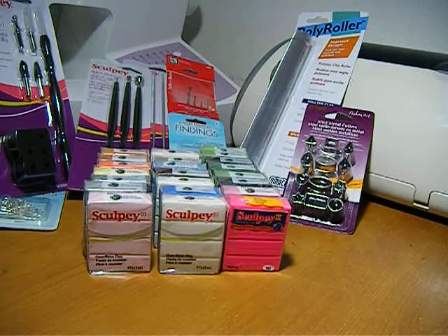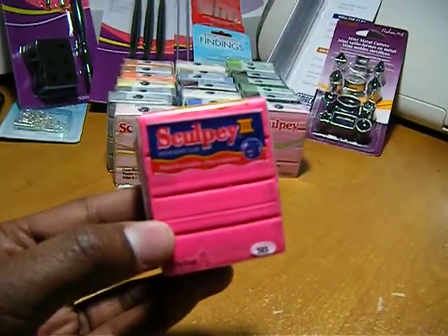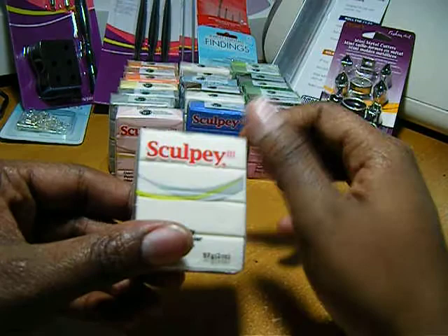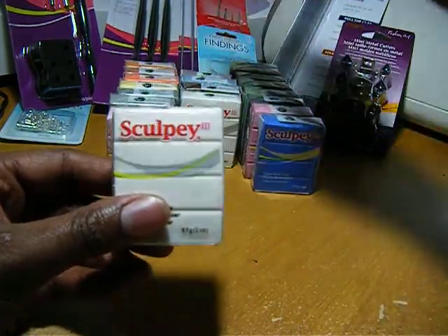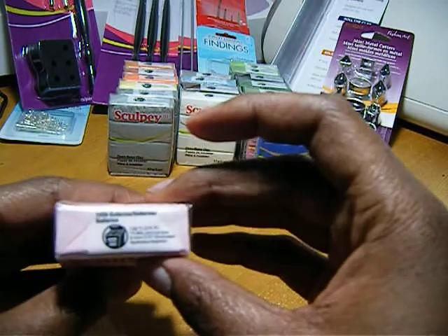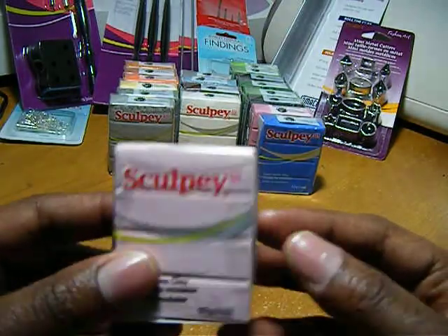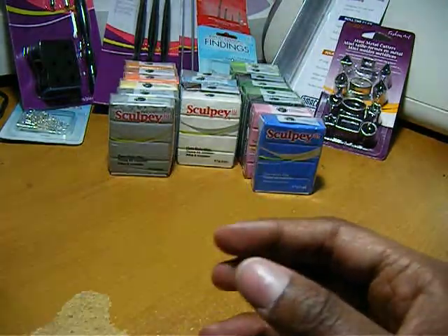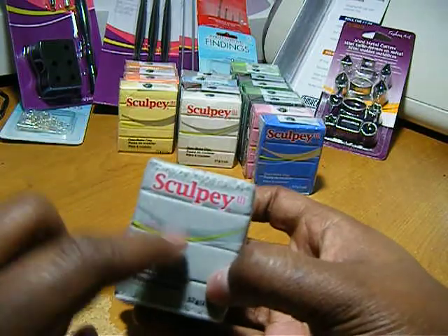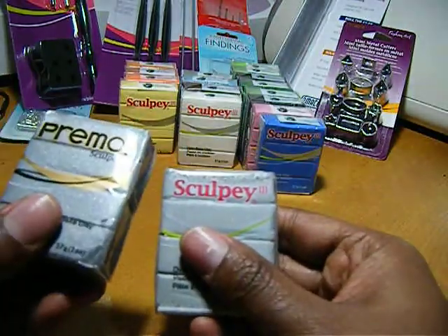I'm gonna show you my clay. This is Sculpey — this is hot pink, this is translucent, and I also bought another translucent, so I bought two of those. Here's Ballerina, it's actually a baby pink, very light pink — it's coming off white though but it's actually pink. I bought just one silver, and this is Sculpey silver.